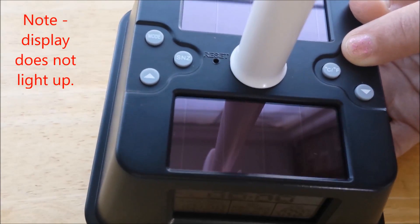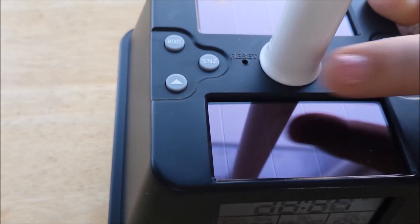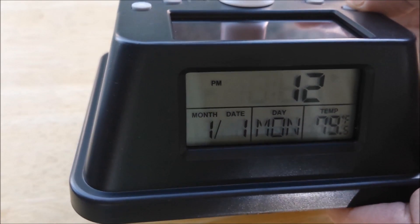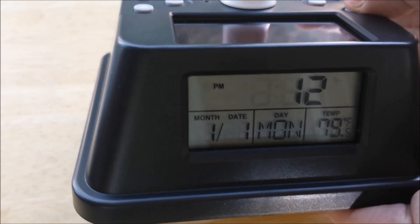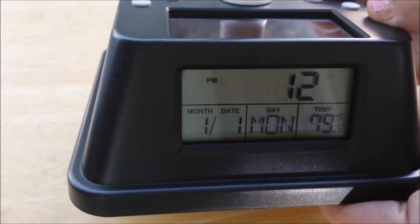To set the time, hold and press the set button until the hour starts flashing. Then press the up or down buttons. Now I'm going to press the down button because it's 6. Now I'm going to press set again.